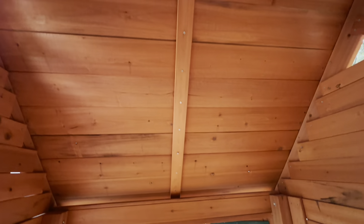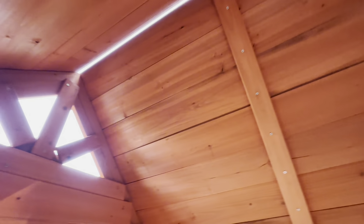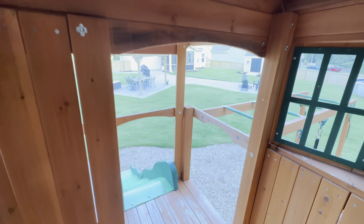The cedar has held up really nicely. This has been up solidly for a year and we haven't done any maintenance to it yet, so what you're seeing is the actual wear and tear from a year of use.